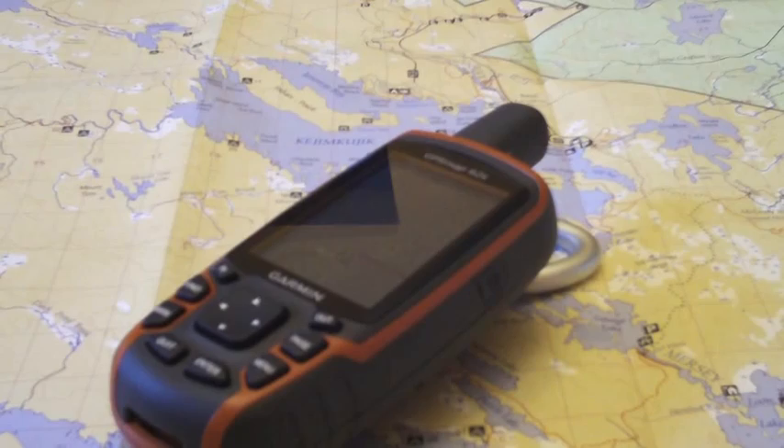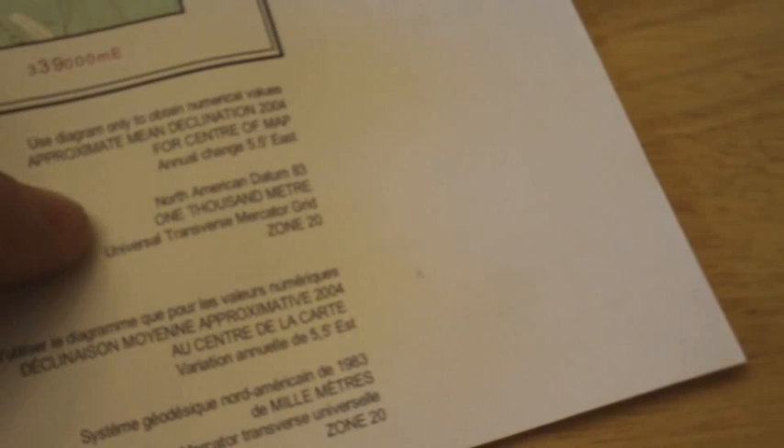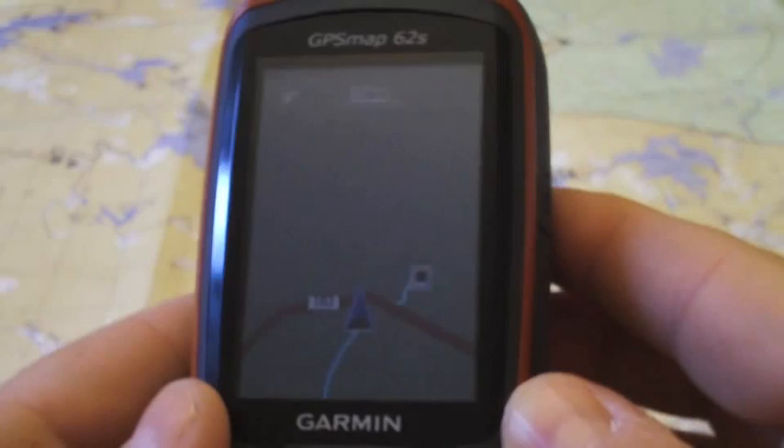The first thing we need to do is take a look at our map. We go down to our map legend — I'm going through this fast, there's a lot more to map reading which I'll cover at some point. The big thing we need to look at in our legend is: North American Datum 83, Universal Transverse Mercator grid, and Zone 20. These are the settings we need to adjust in our GPS to properly figure out where we're at.